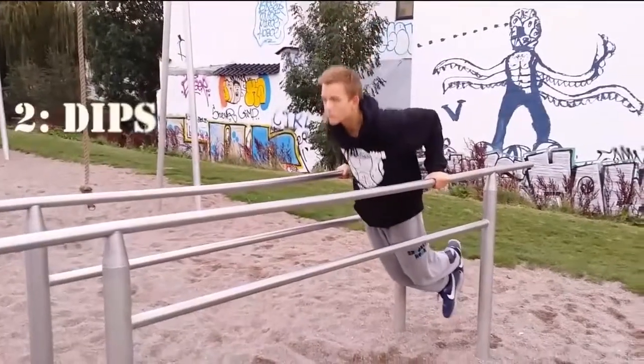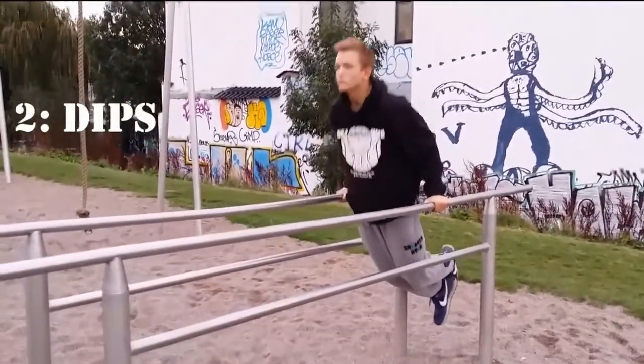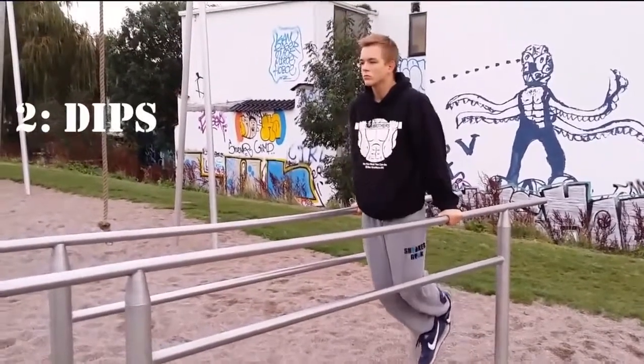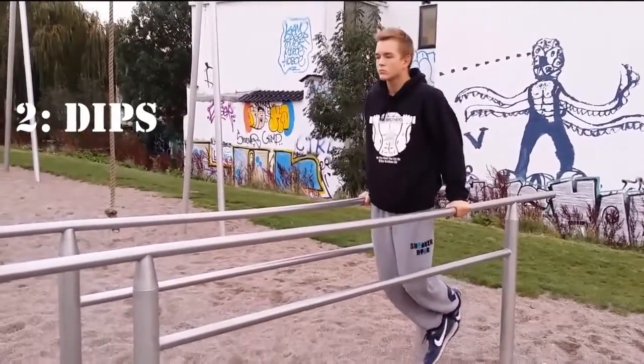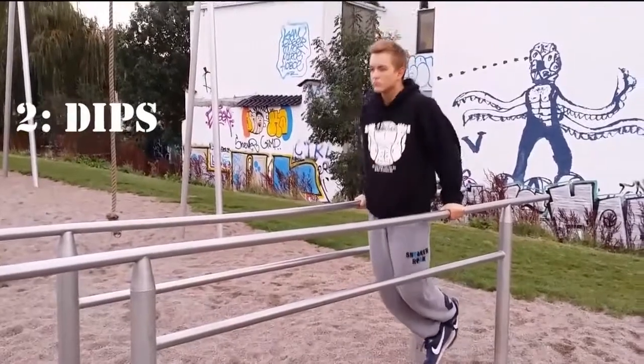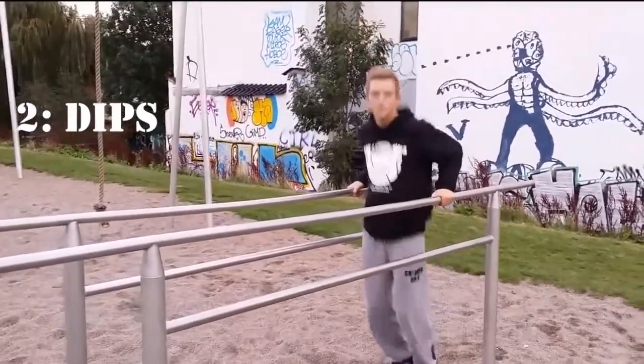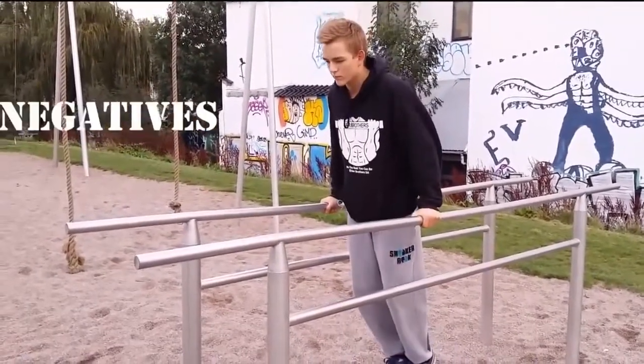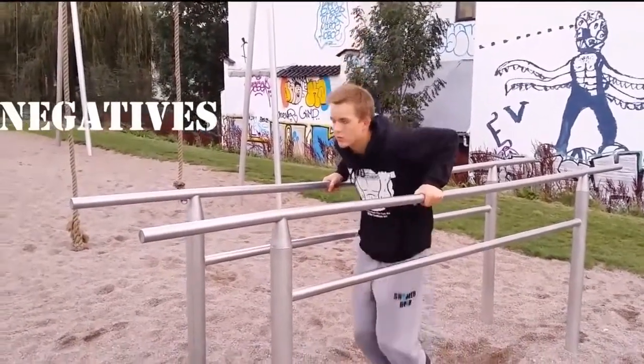The second basic exercise is dips. Dips work out your triceps, chest and shoulders. For best form, go down to about 90 degrees with your elbows and all the way up. A good way to build up strength for doing dips is doing negatives. Jump up and then lower yourself as slow as you can.